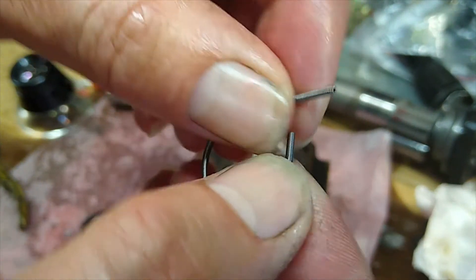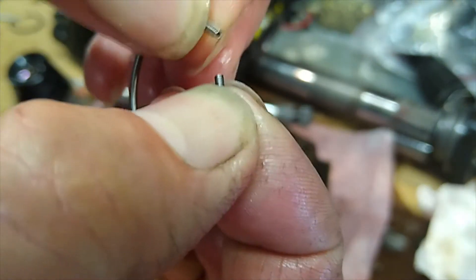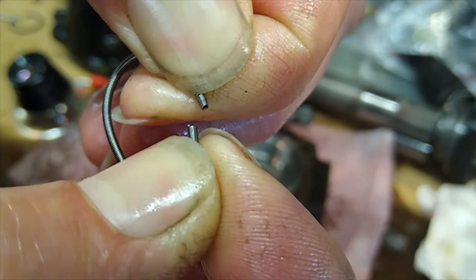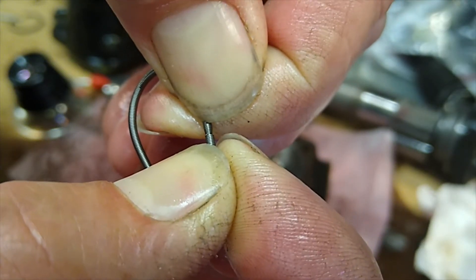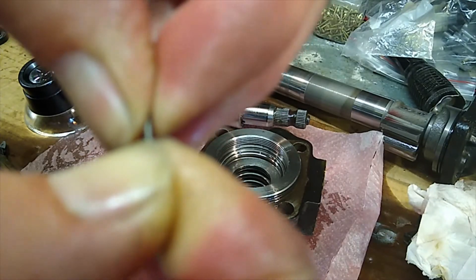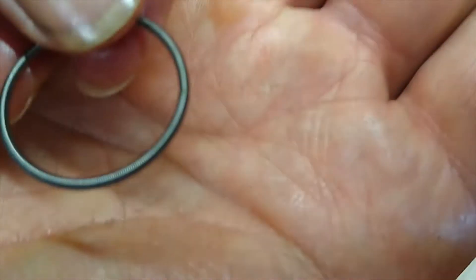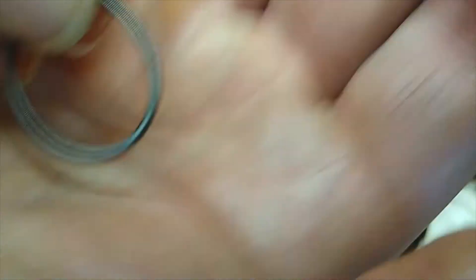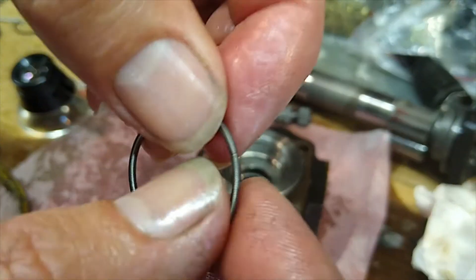We've now trimmed that to a shorter length. What we're going to do is spin it back together — go anti-clockwise, twist it together like a nut and a bolt. There we go — that is now back together.